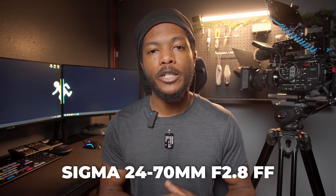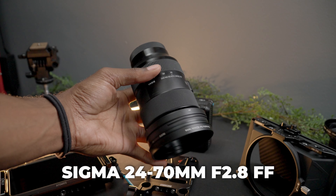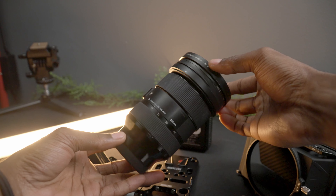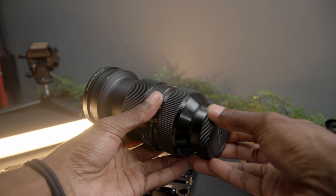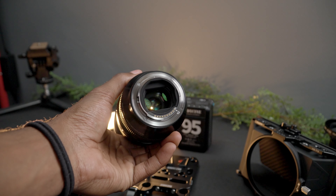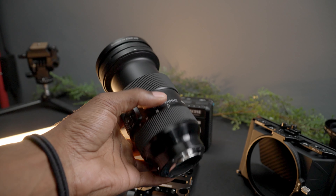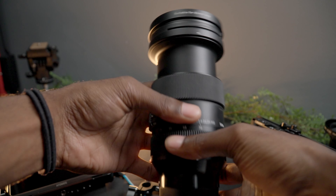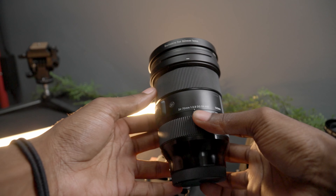The next thing I have on there is the Sigma 24-70 f2.8. This is my go-to lens, either on my Sony a7 IV or on my FS5. Now it is a full frame camera lens and the FS5 is a crop sensor camera, so that comes out to around 37 millimeters, but when using this in the studio I can basically place it wherever and don't necessarily have to worry about 24 not being 24.